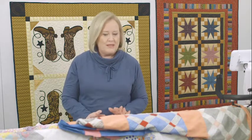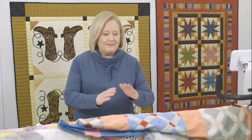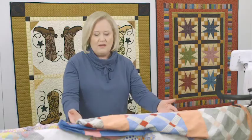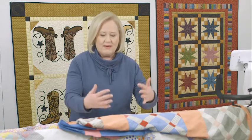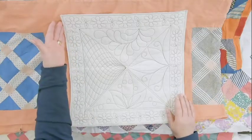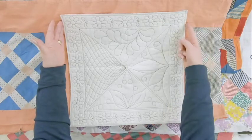We have all different kinds of borders. There are edge-to-edge borders, which means from one edge of the quilt to the other edge of the quilt. There are borders that go with cornerstones. This is a border-to-border design.